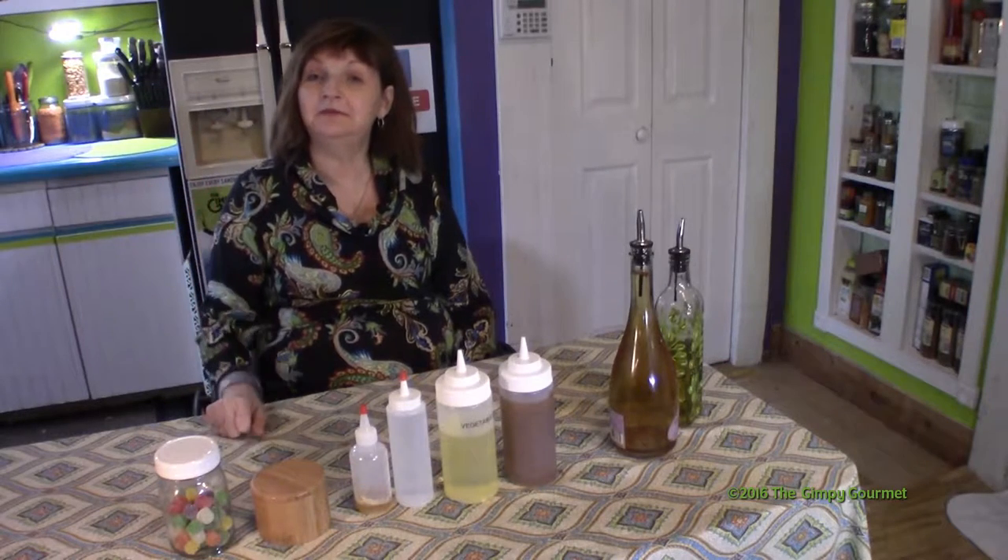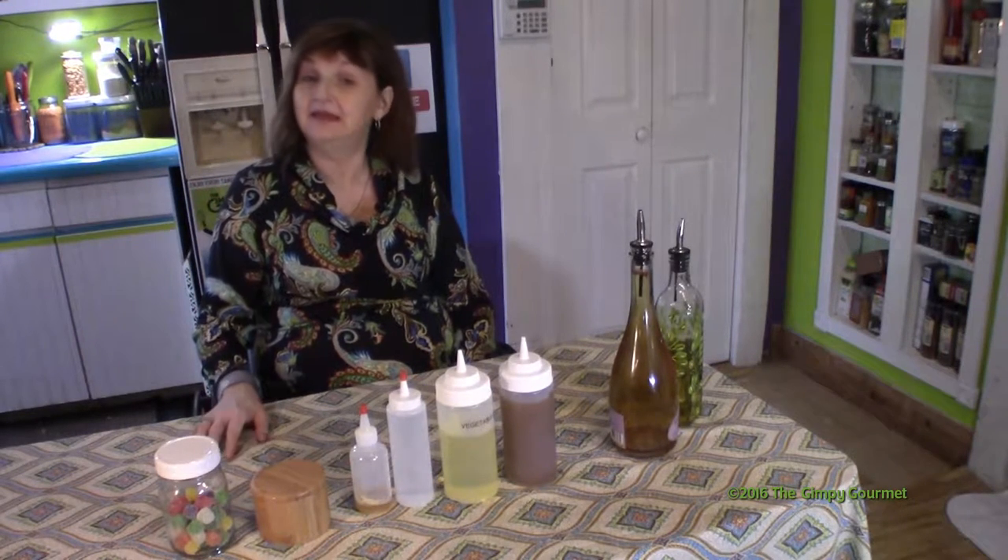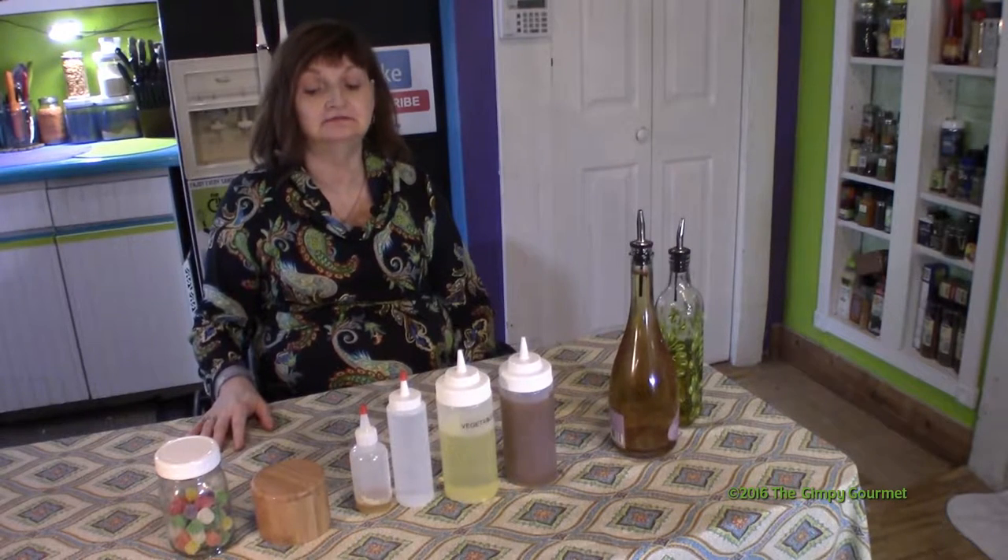Hi there, I'm Kim Weber with the Gimpy Gourmet. Today we're going to do a video that's a little different. We're going to talk about some things that have made it easier for me in the kitchen, and they might make it easier for you as well.